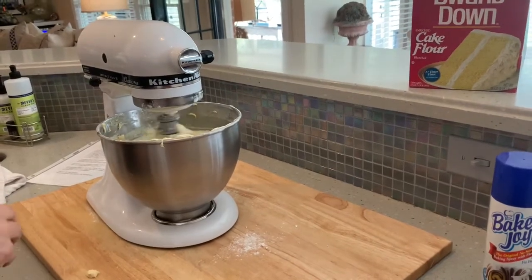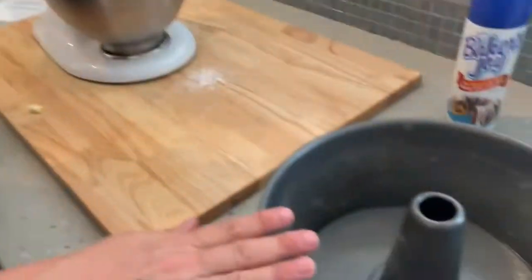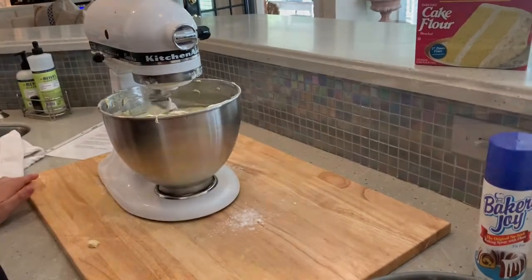I'll post a picture when I'm done. I'm getting ready to take this from the mixer to the tube pan, get it baking so we can start our turkey. Happy Easter, everybody!